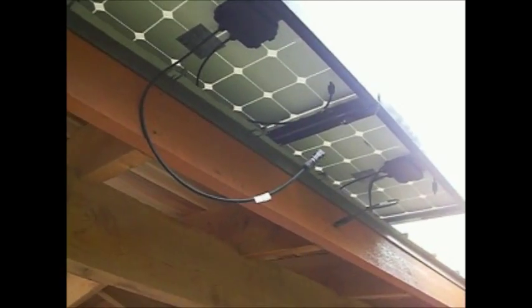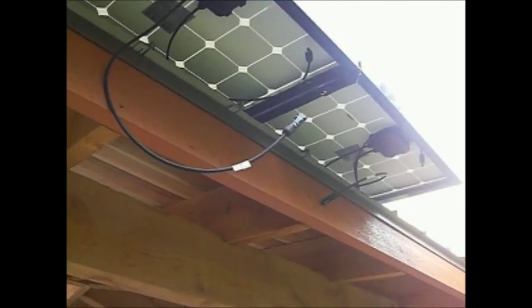We got our panels mounted and we basically have to get the grid tie inverter hooked up to the cables coming off the panels. These are MC4 connectors and we're going to make up the cables now and the connector ends that will interface between the panels and the inverter.